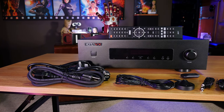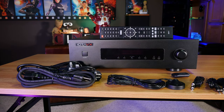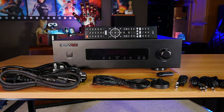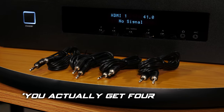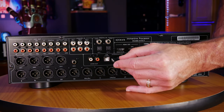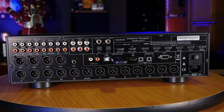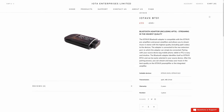Since IOTA is based in the United Kingdom and they ship to Europe and America, it's just easier for them to provide cords for every region to simplify packaging. You'll also get a calibration microphone and three trigger cords for automatically turning your amplifiers or other equipment on and off — it's really nice to see those included. IOTA also sent us a Bluetooth adapter that plugs into the back and lets you stream over Bluetooth, though this is not included with the unit and has to be purchased separately for an additional $45.